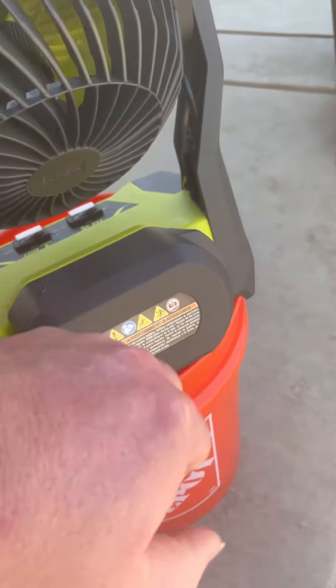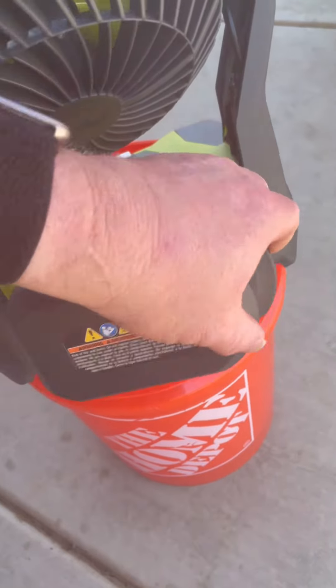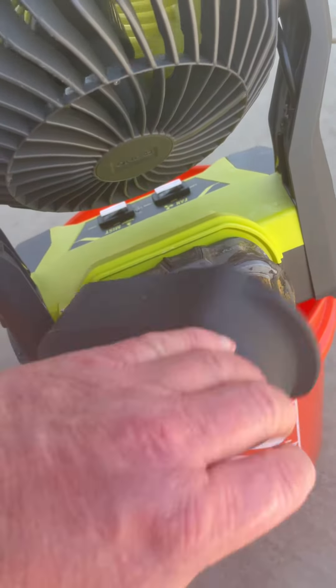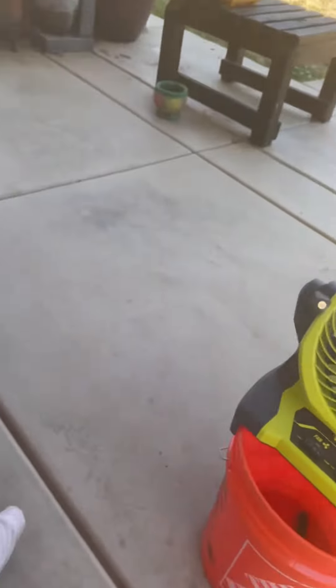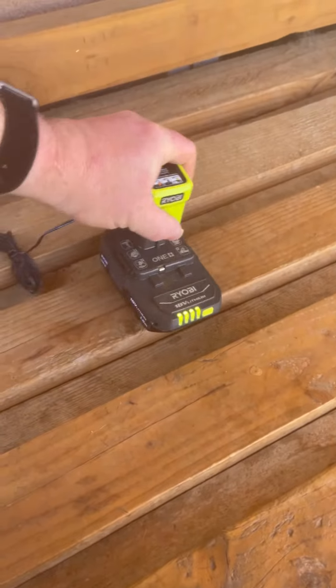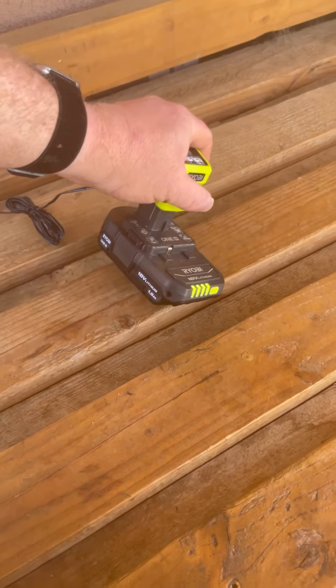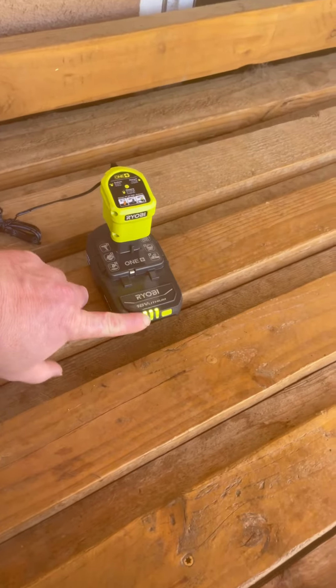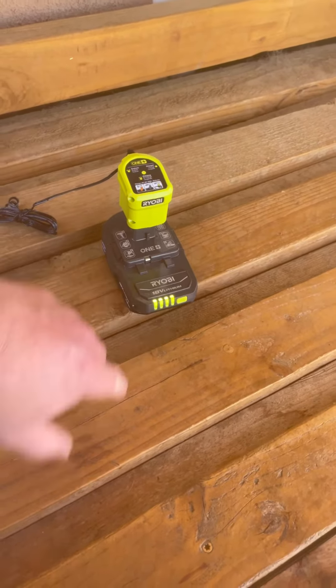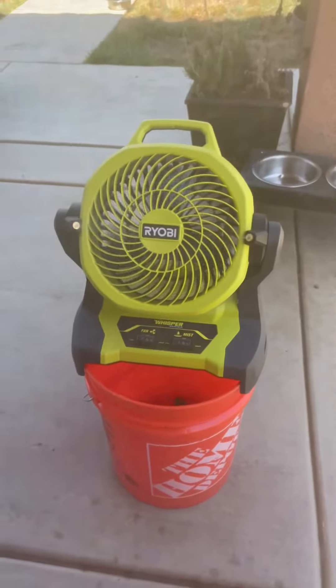Look at the battery door — it's spring-loaded. I've got a four amp hour battery on here and this thing works amazing. And for a hundred dollars, can you believe it? It also came with this cute little battery, which I'll probably use for my drill since it's not very heavy, but it's got a charging indicator and a charge status indicator as well. Life is good with this.